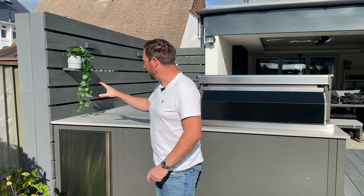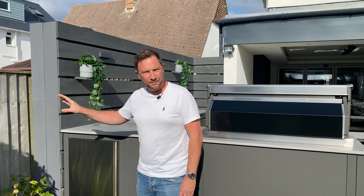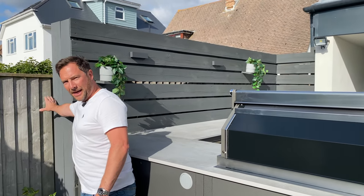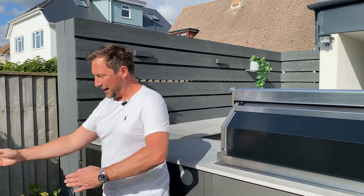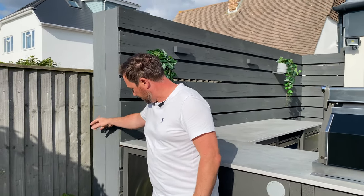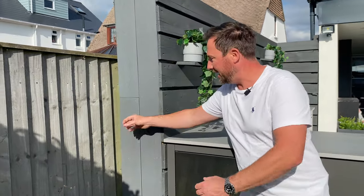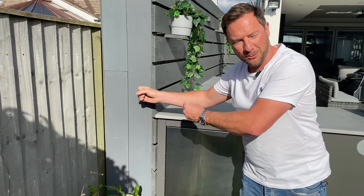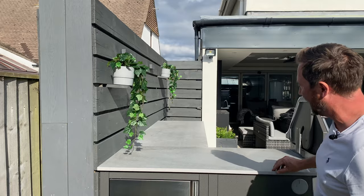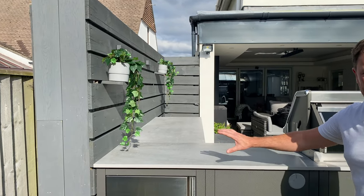I'll also talk about the fence. When we first arrived on this job, the fence was actually over there at an angle — it was on a diagonal. Rather than put the kitchen up against the fence at an angle, what we did was put a new post in down here and pulled the fence over, squaring it up. Now when you look down the length of the kitchen, it's all really square and works really nicely.